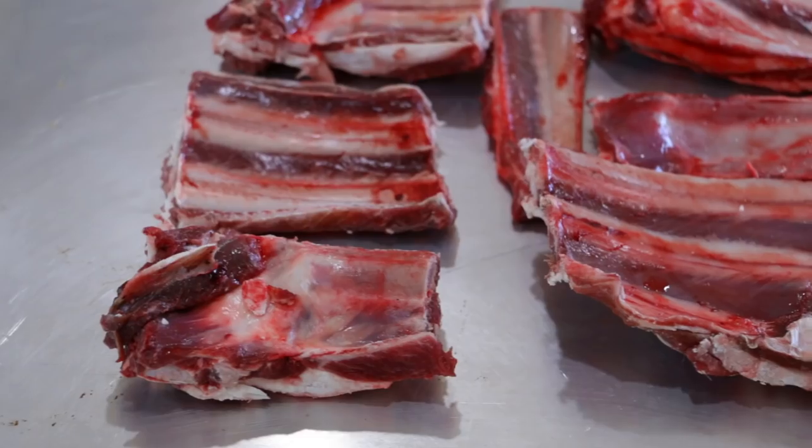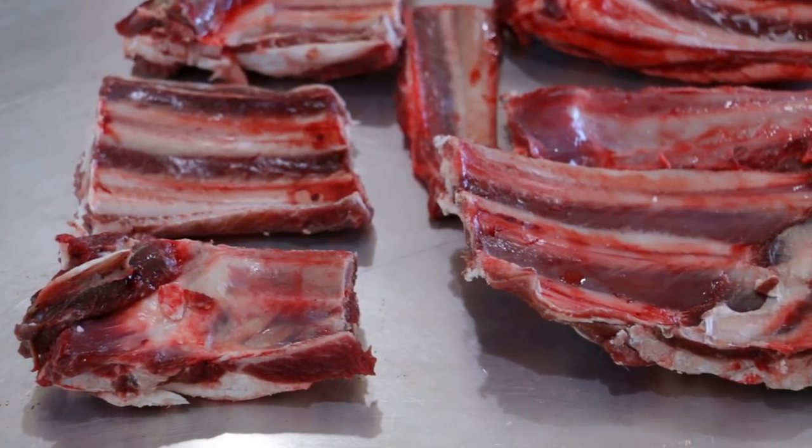One other thing I did that I forgot to turn on the camera for is I ended up cutting the ribs in half just because they were pretty long and I wanted them to pack into the crock pot just a little bit easier. Now we'll cover these ribs up with some broth. We have a little bit of beef broth laying around so that's what I'm going to use today — you could definitely use chicken. We'll put this on high heat for the next three hours.